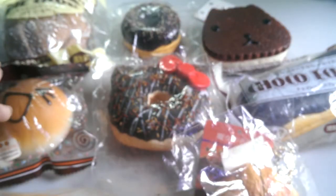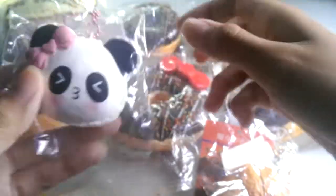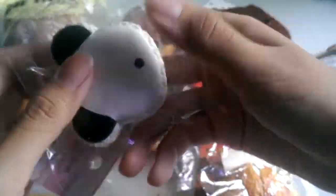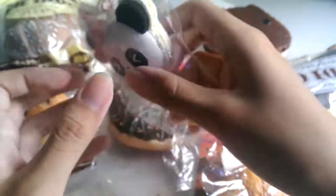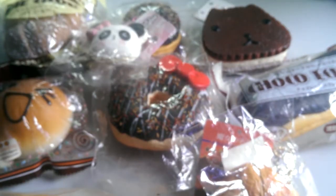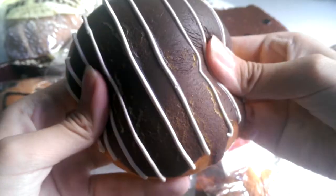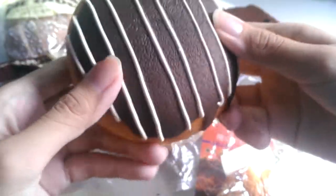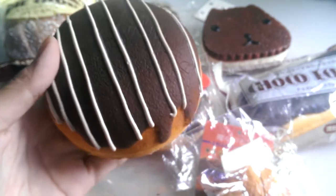Then I have this Mei Mei Cafe and there are some cracks, but it's really soft and squishy, and the packaging is also not sticky anymore. When I'm showing licensed squishies — this one has some cracks but is really soft. I have the original packaging somewhere but couldn't find it; I'll find it later.